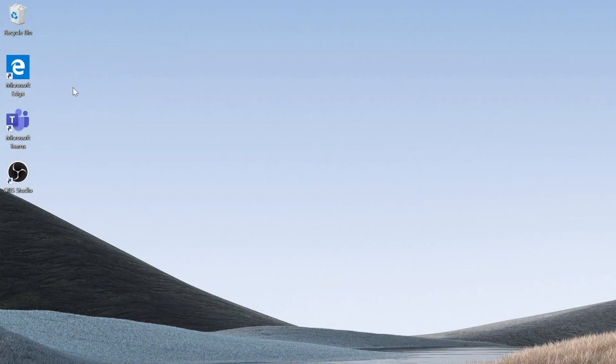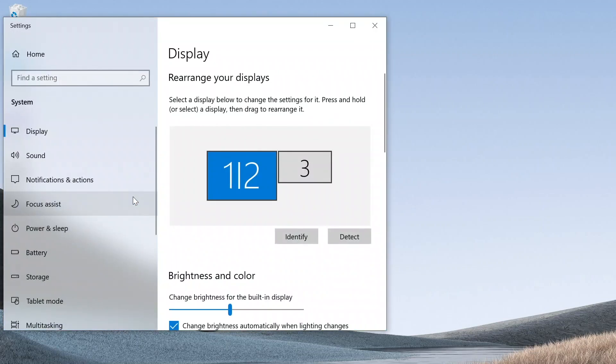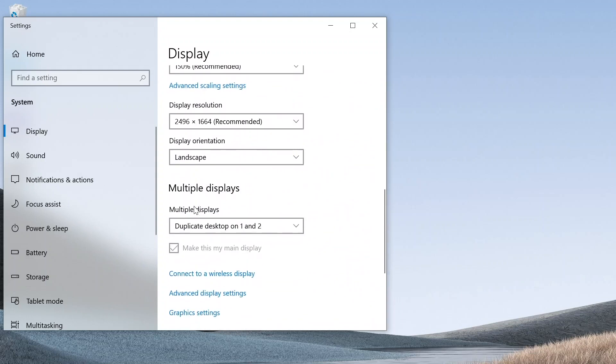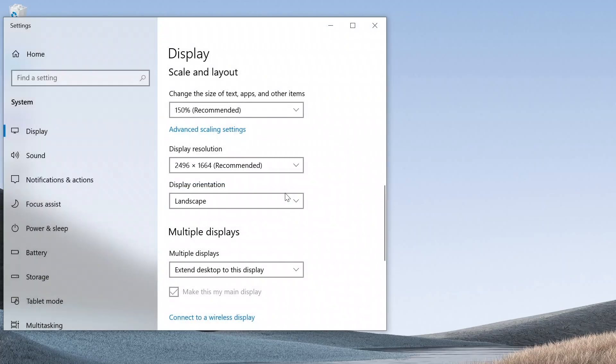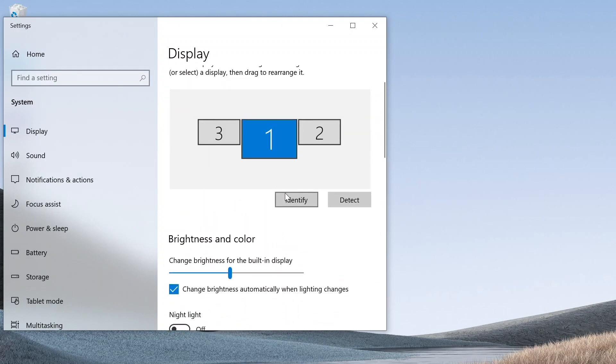We can now right-click on the desktop of our Surface, go to Display Settings, and scroll down until we see multiple displays. We're going to click Enable Desktop on 1 and 2. It'll take a second, it'll click over, and we're going to go Keep Settings. Then we can click Identify to see which monitor is which, and if we wanted to, we can drag them to the left or right to align our desktops the way we want.